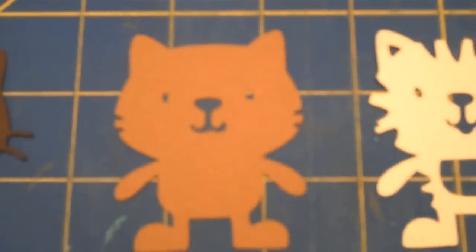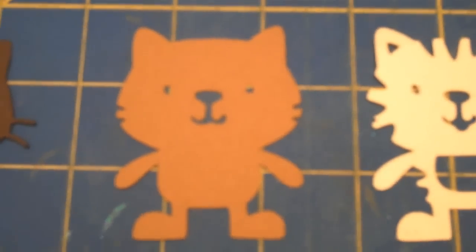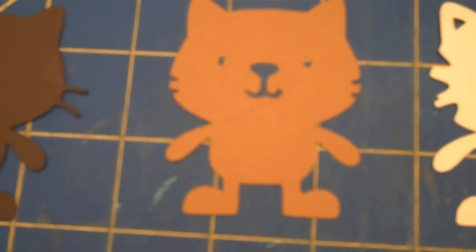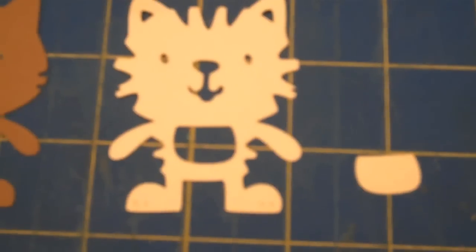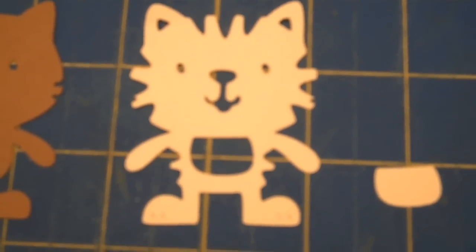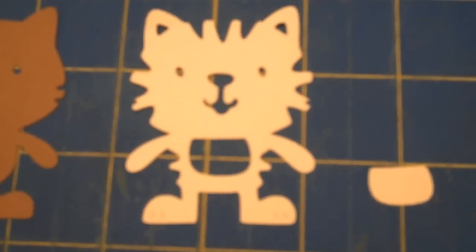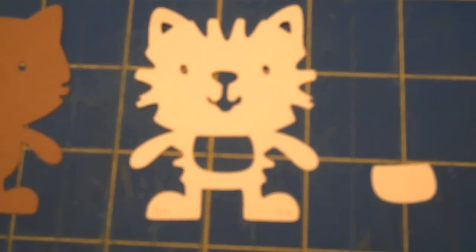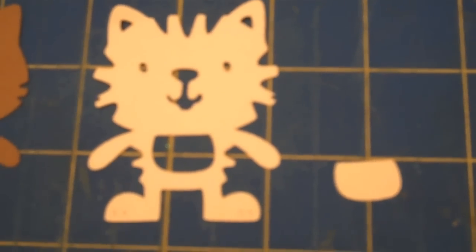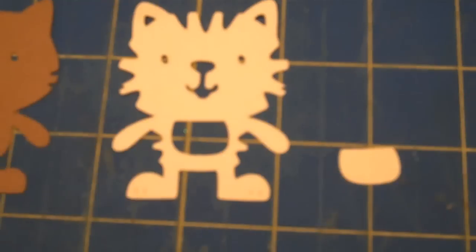This one is layer 1, and I cut it out in a light brown. This one is layer 3. I did not cut out layer 2, and there was a reason for that — you'll see once I put it all together. But it's really important to keep the layer 3 belly, that is the cutout, because I will be using that for this image.